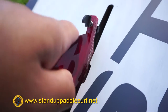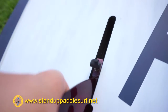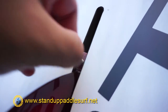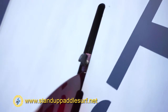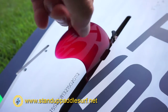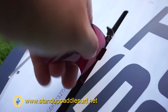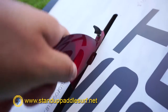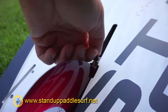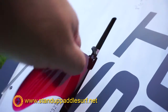Here's how it works: take this piece and put it into the fin box. It just pushes down and twists to the side, so it fits in the top of the fin box. Then push it down and click it into place — easy in, easy out.